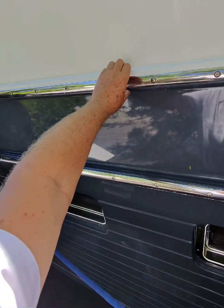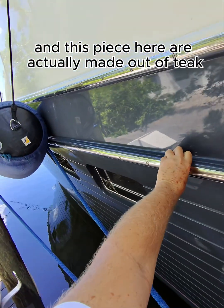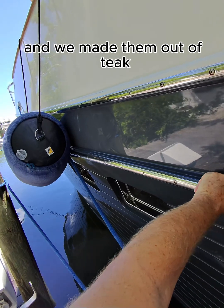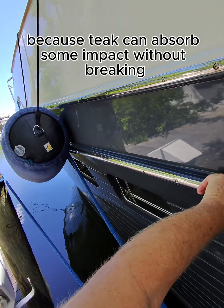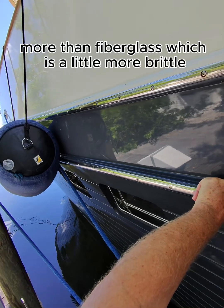This piece here and this piece here are actually made out of teak, and we made them out of teak because teak can absorb some impact without breaking more than fiberglass, which is a little more brittle.